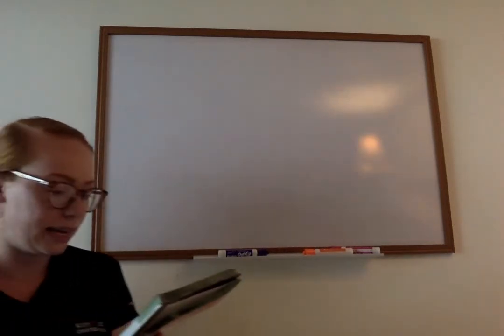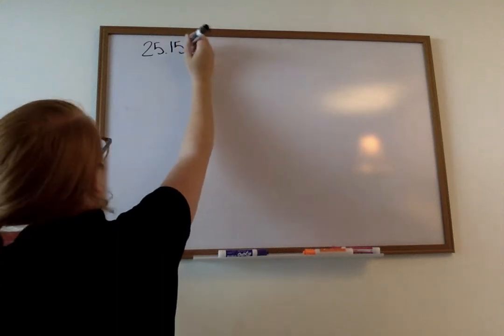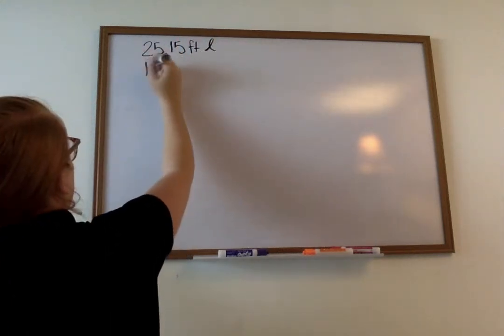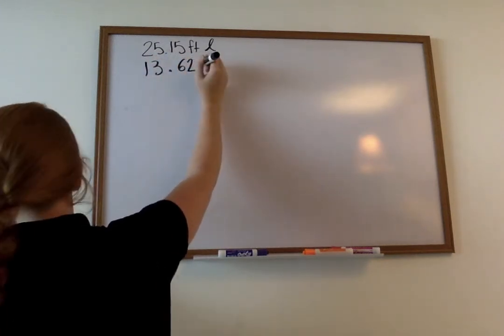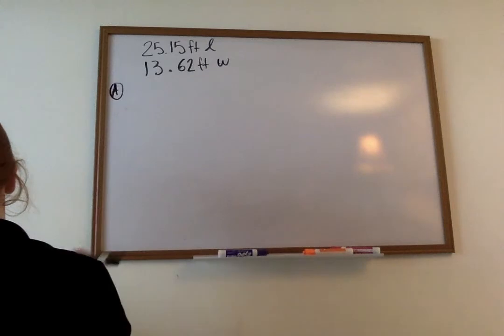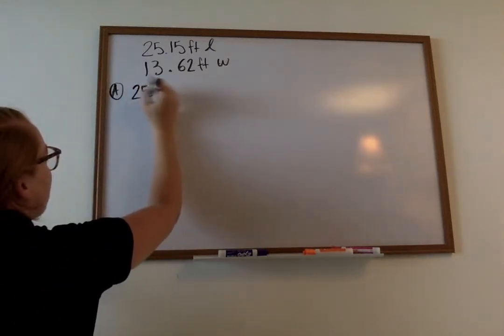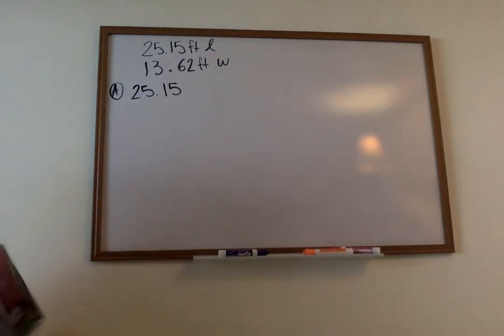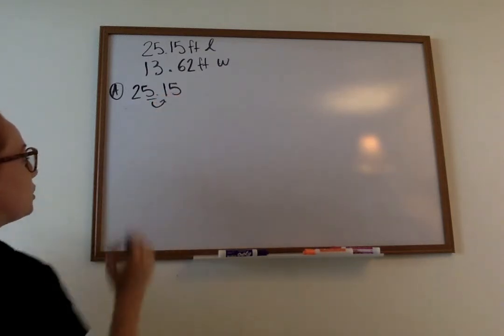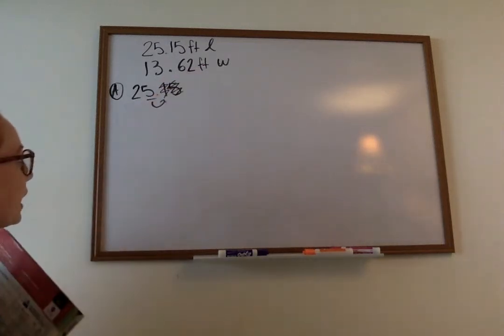On this one it says: a rectangular yoga studio is twenty-five and fifteen hundredths feet long and thirteen and sixty-two hundredths feet wide. Part A is saying: round the length and width to the nearest whole number, then estimate the perimeter of the yoga studio. Write an equation to model your work. So first they want us to round to the nearest whole number. If we have twenty-five and fifteen hundredths, my nearest whole number is my five. I draw my arrow to my one. I see my one is not bigger than five, so I scratch through it and everything behind it. I'm left with twenty-five.